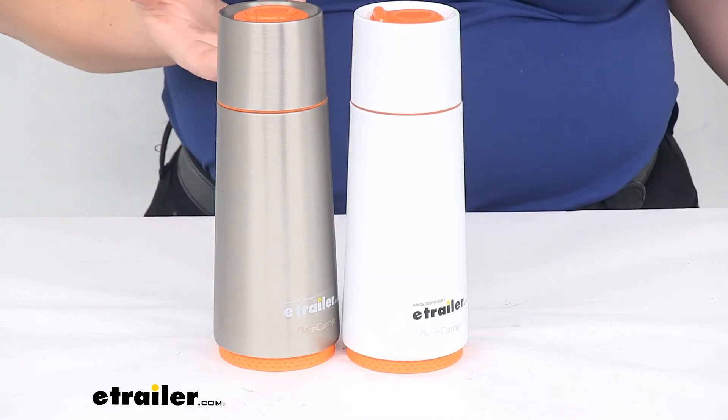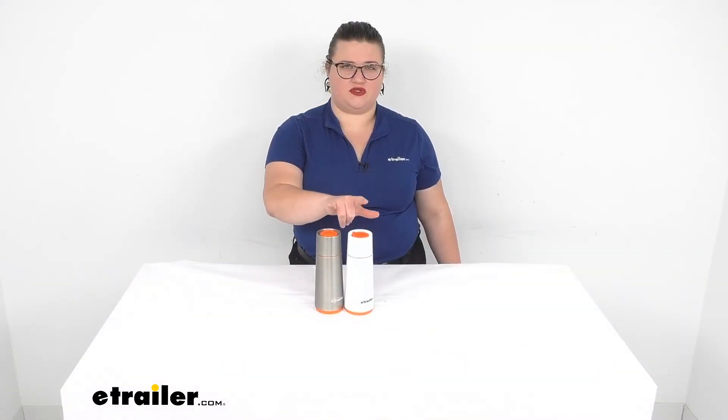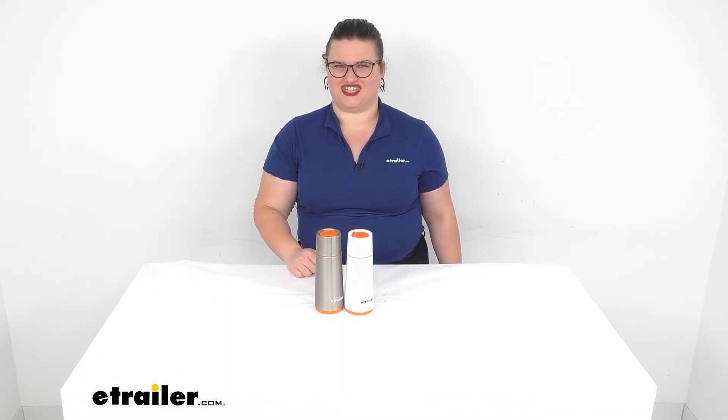Well, that's about all there is to it for our look at the Ace Camp vacuum bottles. I hope this has been helpful in deciding if this is going to be the right piece for you. These are sold separately — you can find both of them right here at eTrailer.com, as well as a lot of other hiking and camping accessories. Thanks for watching.